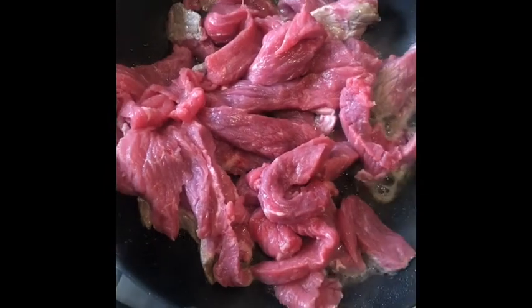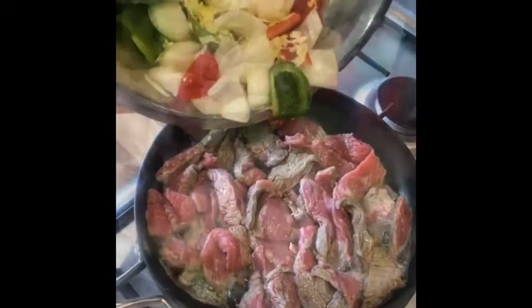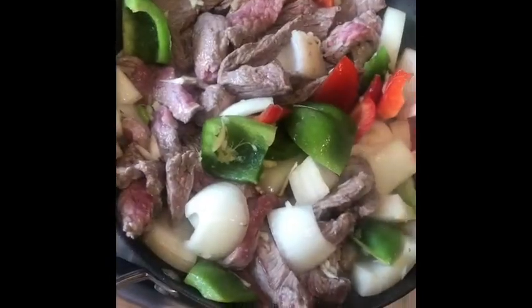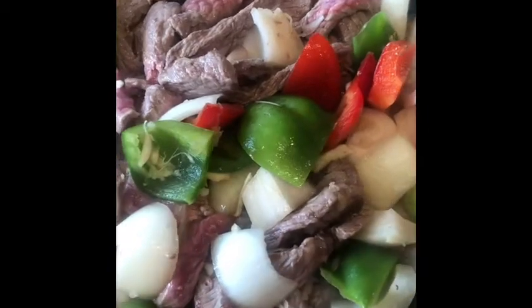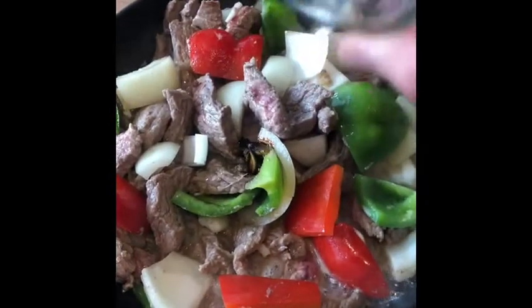Add your strips of beef to a nice hot pan — make sure it's sizzling. After a minute or two, add in your peppers with your onions, ginger, and garlic, and just give it a nice stir, making sure that it's all coated and the onion, garlic, and everything are mixed in.